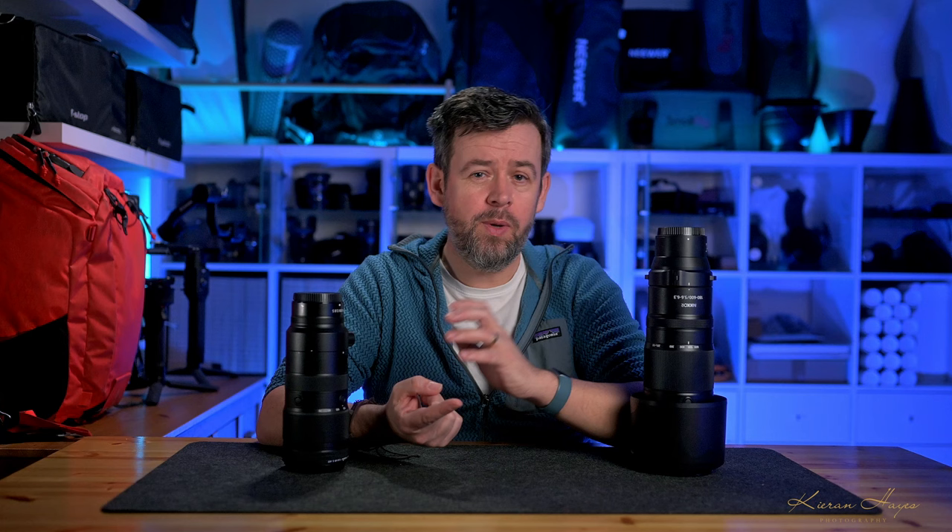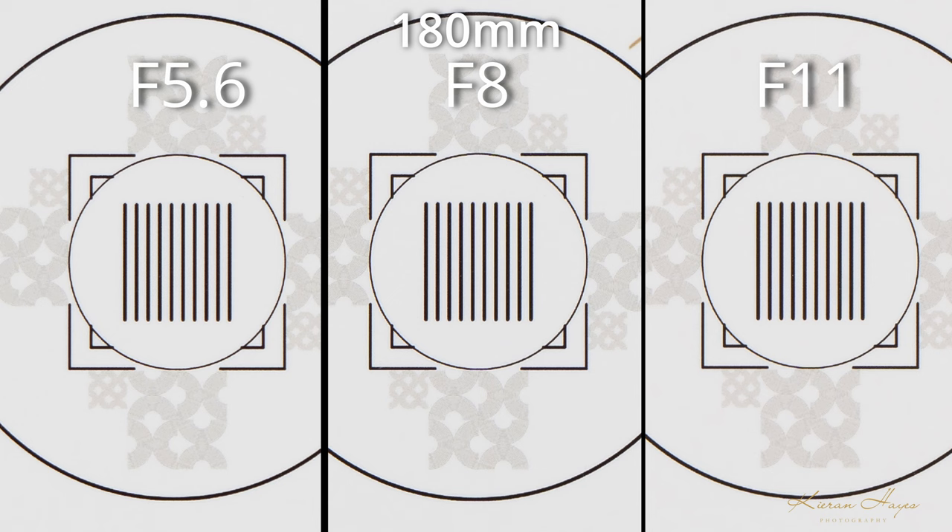How does corner sharpness fare? What aperture do we need to stop down to, and will the corners get sharp? How about vignetting, distortion, and different focal lengths? Here we can see three shots taken at 180mm on the 180-600mm lens: on the left at f5.6, in the middle at f8, and on the right at f11. After trying this multiple times, I found center sharpness to be best at f8 — you can see it's sharper on the circular patterns, which remind me of fine details like bird feathers. Stopping down to f8 yields better results for center sharpness at 180mm.